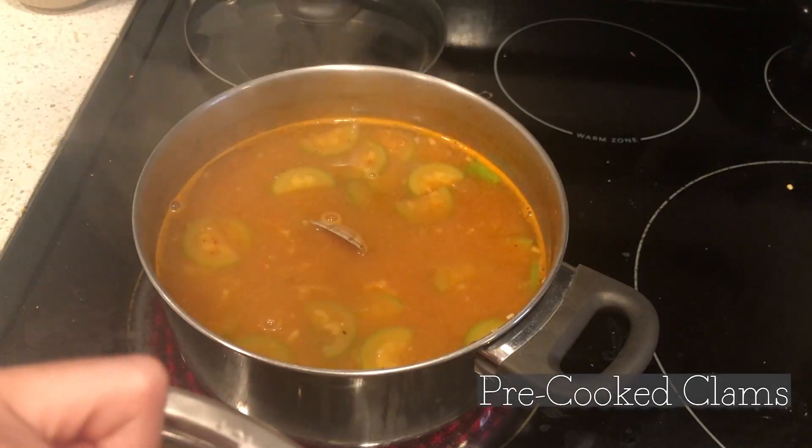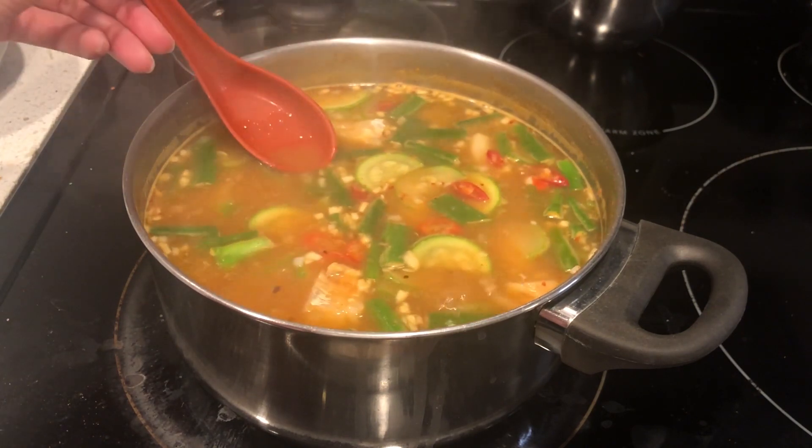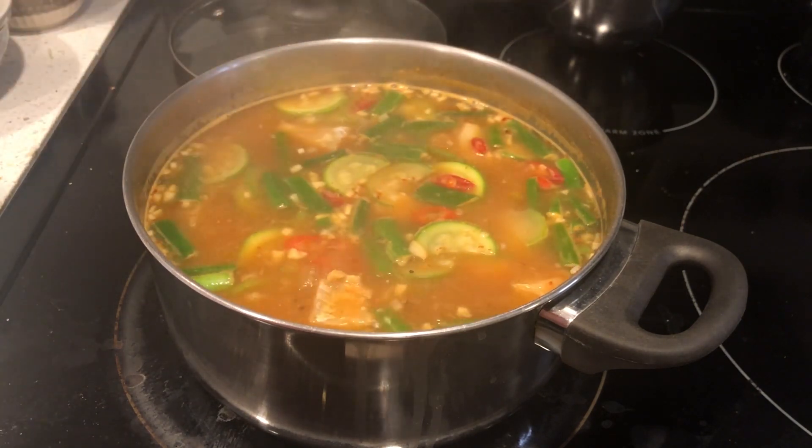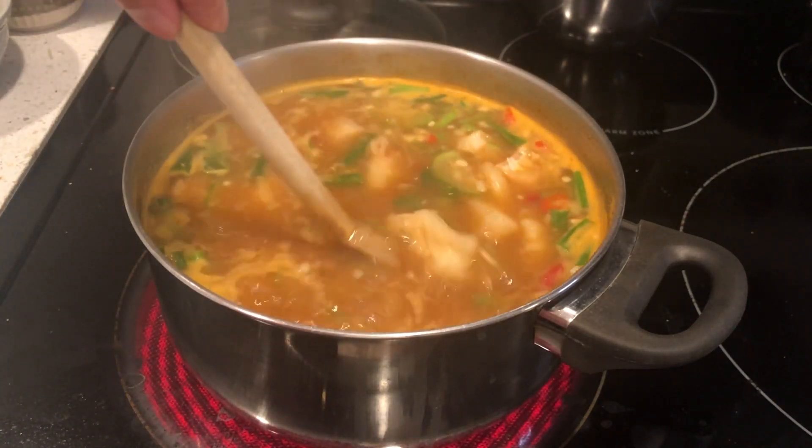Finally, add cleaned and washed clams. Let this simmer for 5 minutes. Taste and adjust if needed. If it needs a bit more salt, I'd add soy sauce. If it needs a bit more heat or a kick, I'd add more red chili peppers or gochugaru.